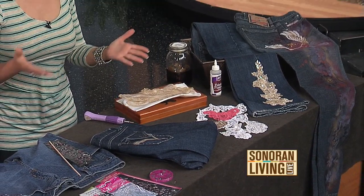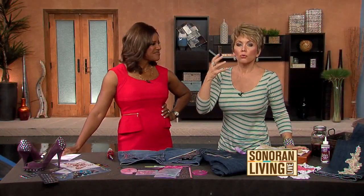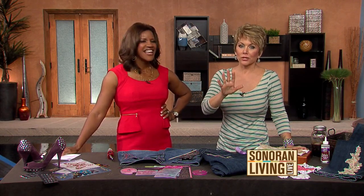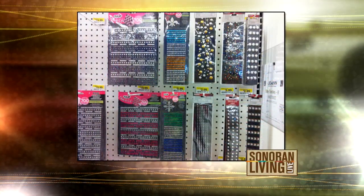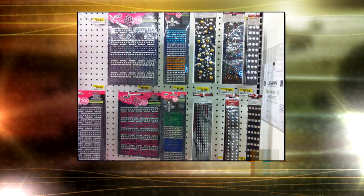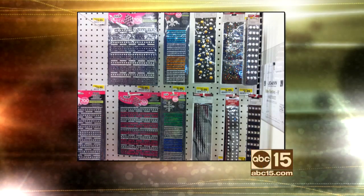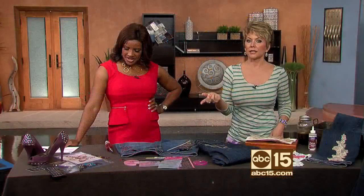So you answered Joy's call. Joy, I'm going to hook you up. First of all, Joy, one of your questions was where do you find them — and I have a picture. I was actually at Joanne's Fabric Store yesterday, and this is one wall. There are two walls of bling. This is just one kind — these are the iron-ons. So Joy, head to your local craft store. Michael's has them, Hobby Lobby has them, Joanne's has them.